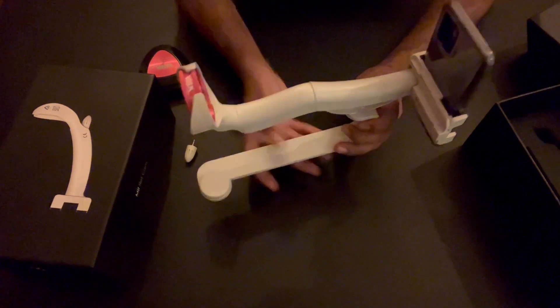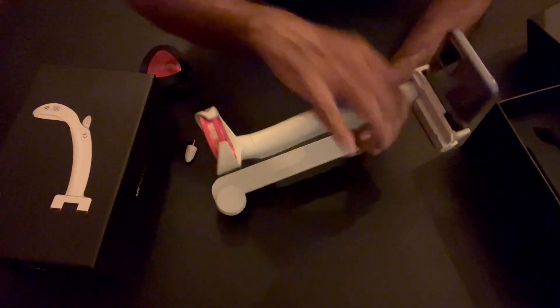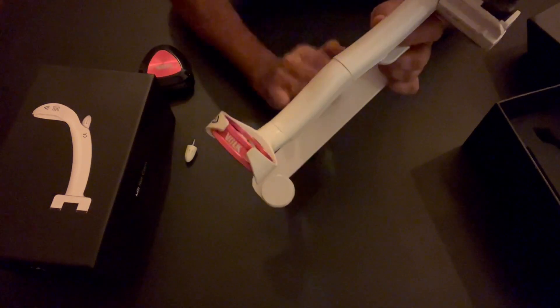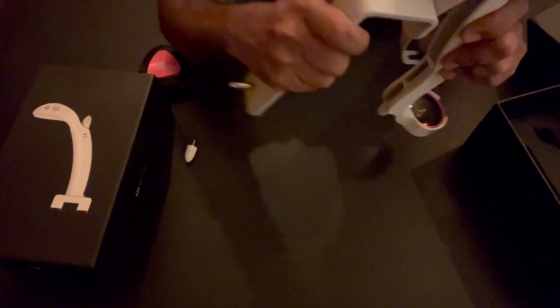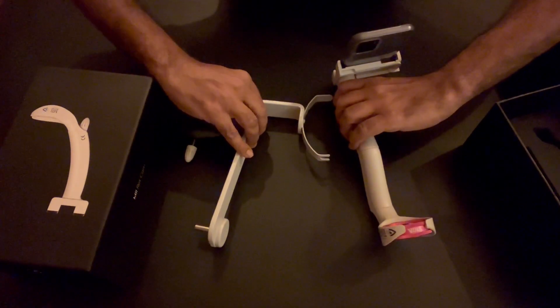So now you know how to assemble the entire handheld device and how to place it on the slit lamp mount. If you want to remove it from the slit lamp mount, remove the lower portion first and then take it out. Thank you so much for watching.